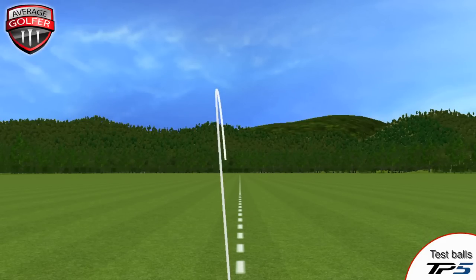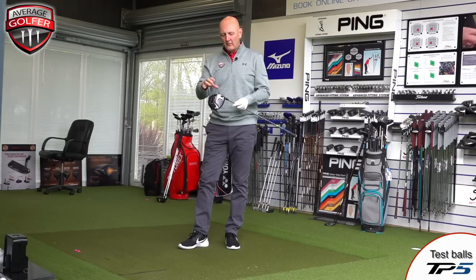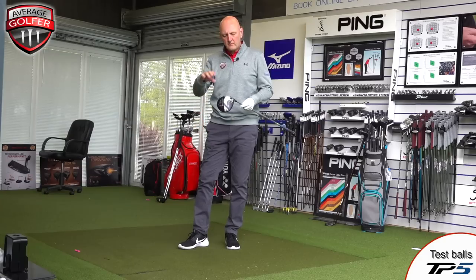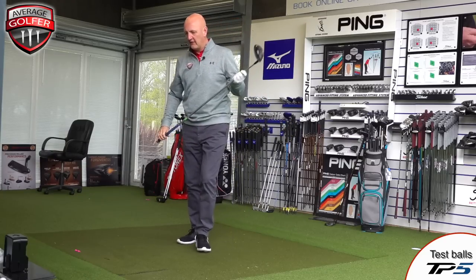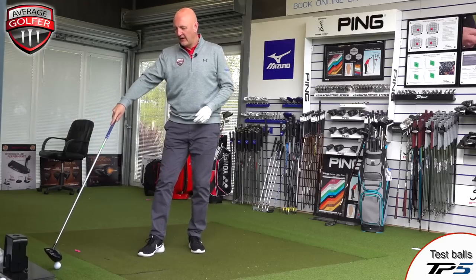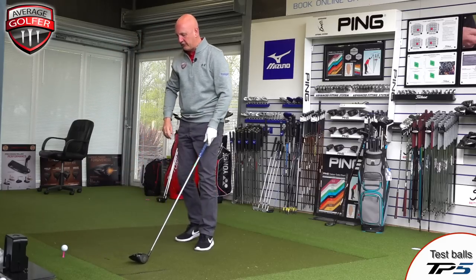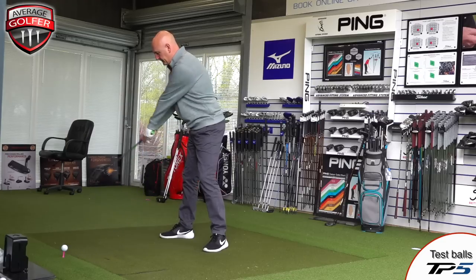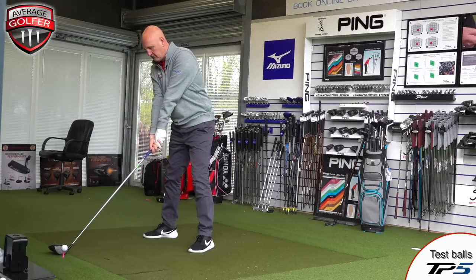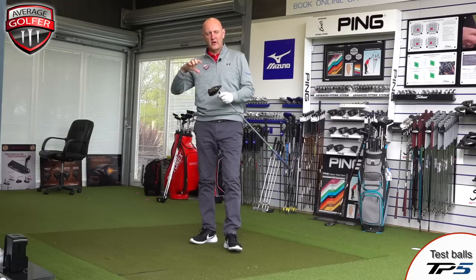Not a bad start. The first thing I notice — I hit a couple of balls off camera before we started — is that the sound is completely different to the Rogue and the Epic. Those have a slightly duller sound whereas this is very much an explosion off the face, sounding very powerful and strong. Whether the numbers back that up, we shall see. Testing as usual with TaylorMade TP5 balls.